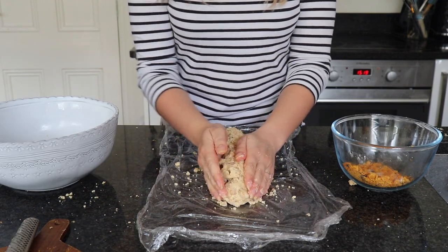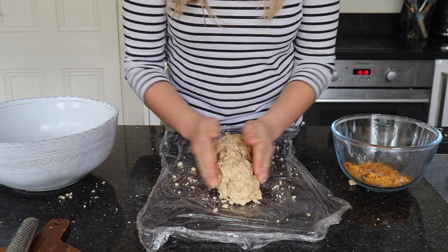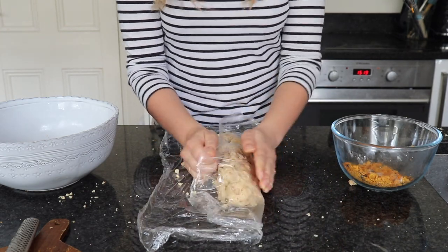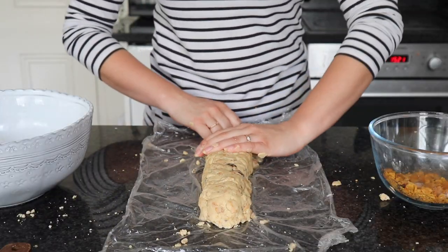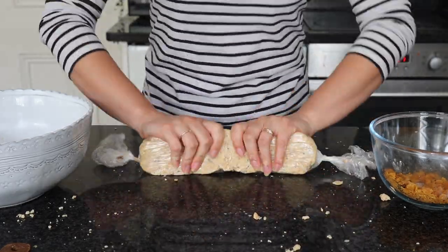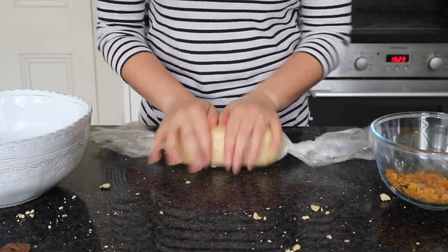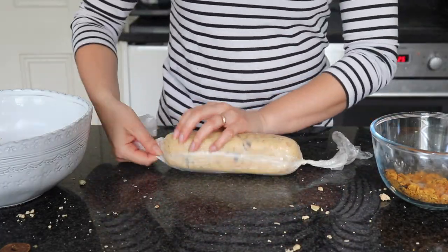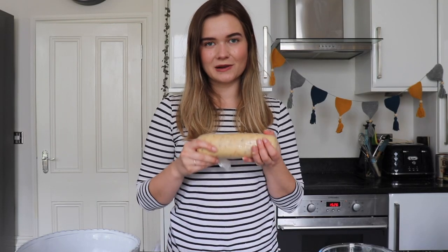You're looking for a nice even distribution across the log — just use your hands to pat it together. You can also use the cling film to help by rolling it slightly. Once you've got it into a rough shape, roll it in the cling film and use your worktop to help roll and squeeze it with your hands. This is the stage where you're going to get it to stick together.